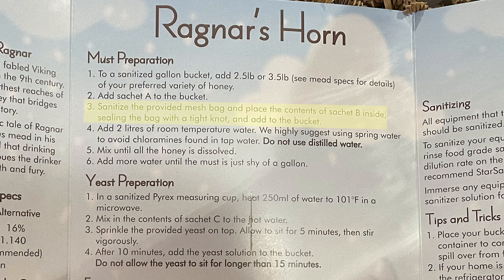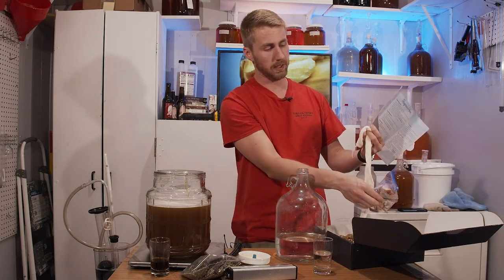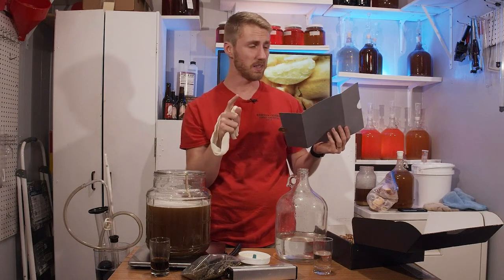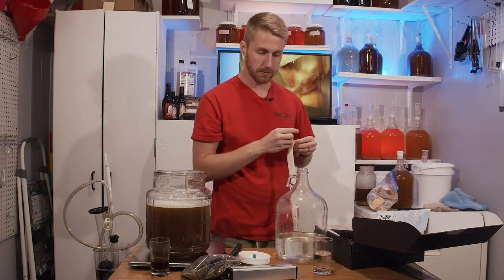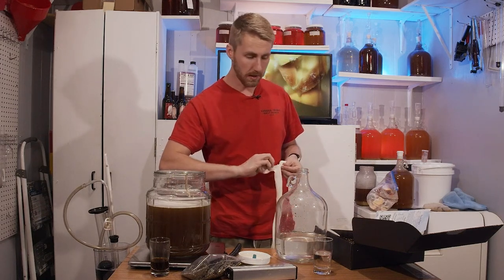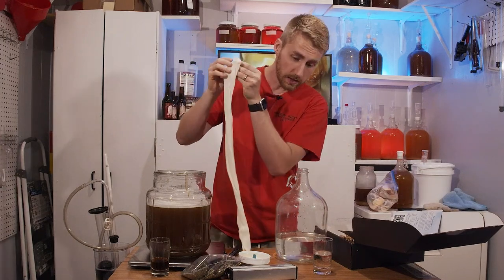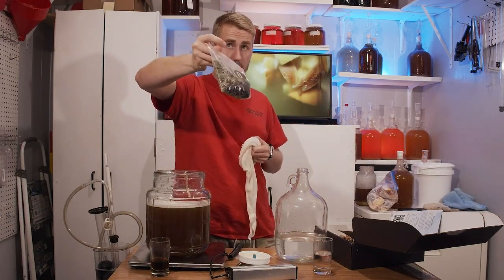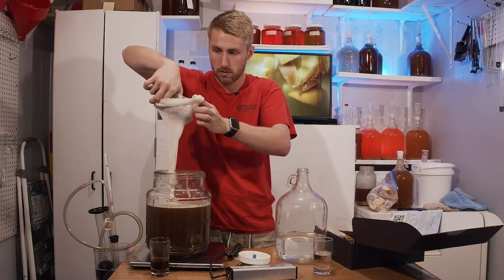The instructions say to sanitize the provided mesh bag, place the contents of sachet B inside, seal it with an airtight knot, and add to the bucket before you start mixing. Since my honey was crystallized and I was stirring it, I waited to add the bag. Sachet B looks like juniper berries and something else, but it doesn't tell me what the other herb is — y'all need to label this.